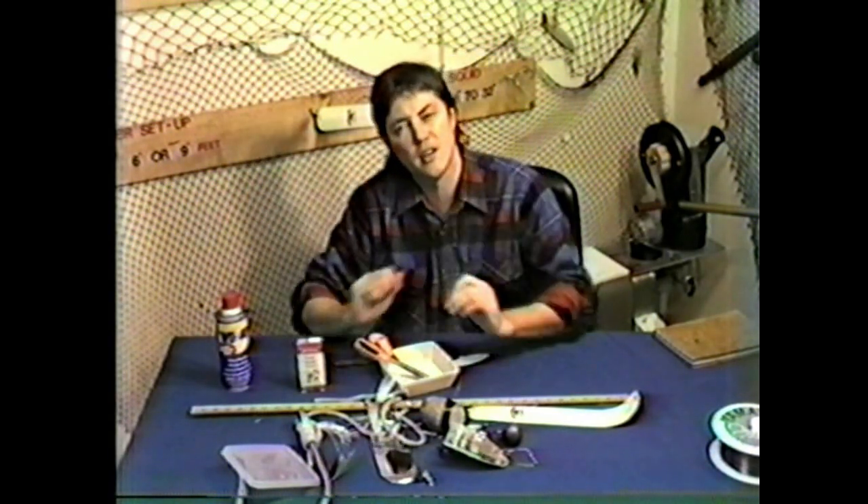Thank you for watching and continued good success. Sharp hooks and clean leaders really do catch big fish.